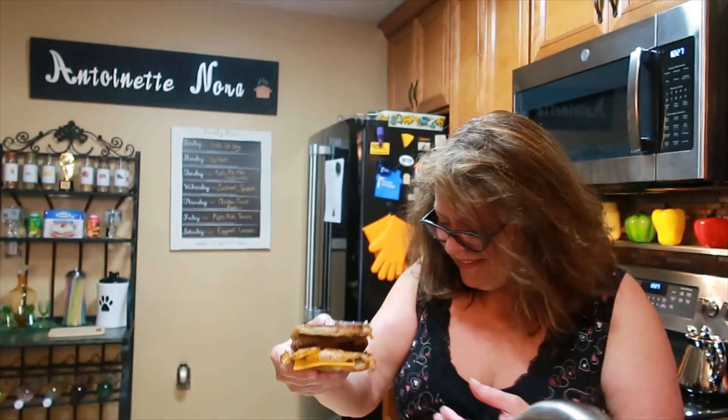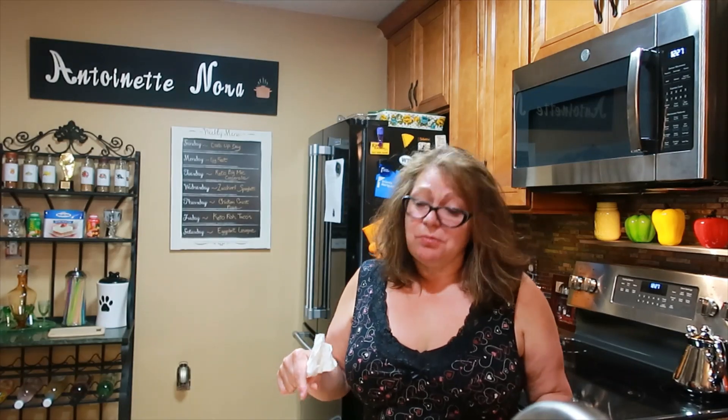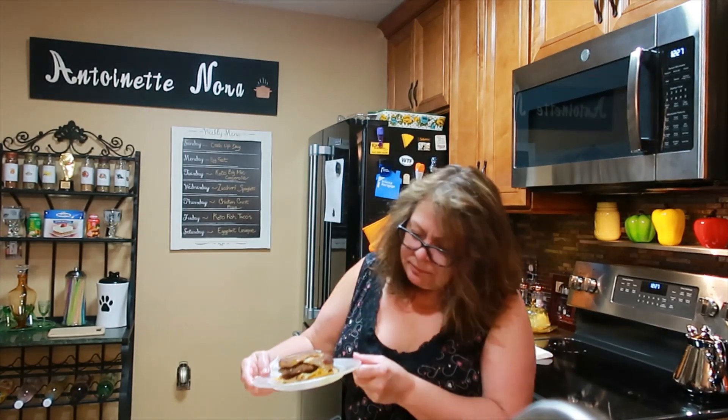There's my egg McMuffin — that's a hearty breakfast. Let's have a bite. I must say that tastes most like an English muffin out of anything I've tried so far. I know it's a lot of work, but it was fun to make and it was nice being with you all. Thanks for stopping by for another video — I'm going to go eat this and edit. We'll see you next time.